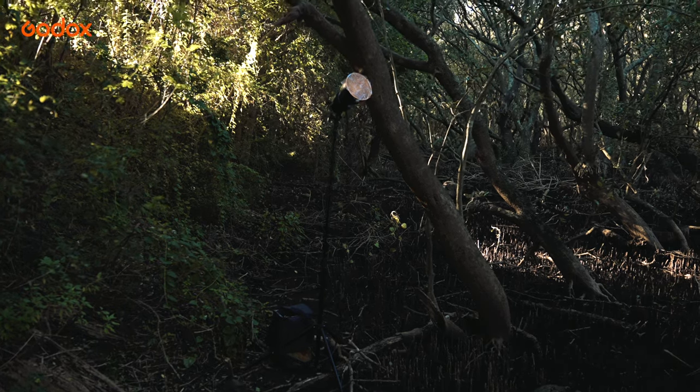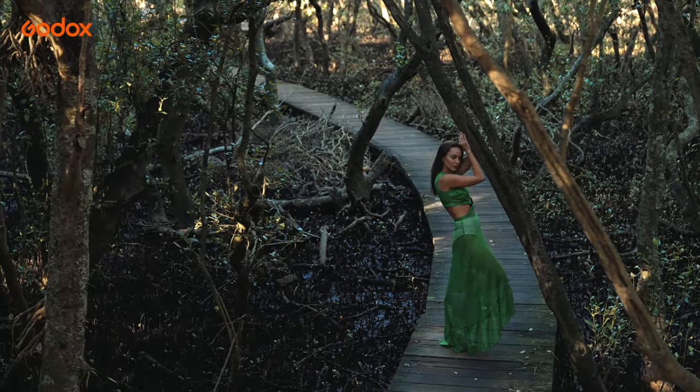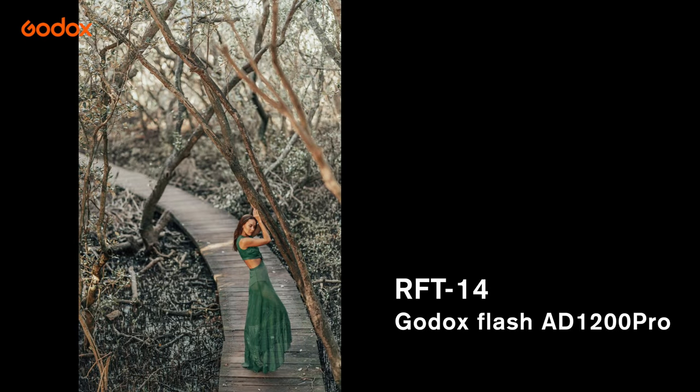Similarly, we can place the RFT14 at the left side of the image. You can see that the light from the side adds extra texture to the tree and also adds extra dimension to the model.